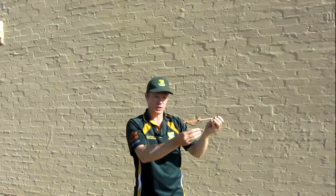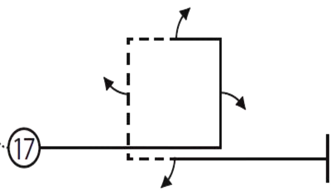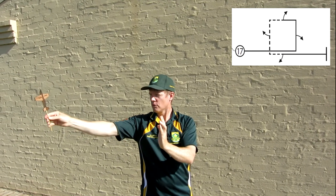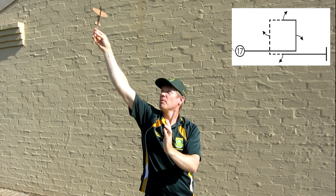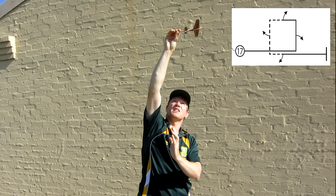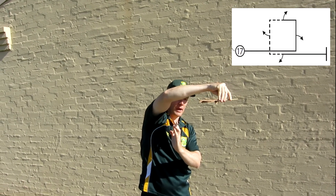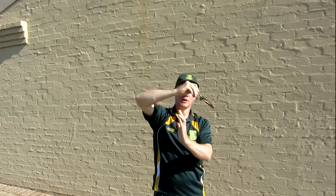The final maneuver is a square loop — once again making a geometry in the sky, in this case a square, with a half roll on each leg. We fly past center and do the first leg going up, half roll to the top, push over the top coming back to center, do a half roll on center, across into the down leg with a half roll, push into the base leg, half roll on center, and complete. We've just flown a big square in the sky with a half roll on each leg.